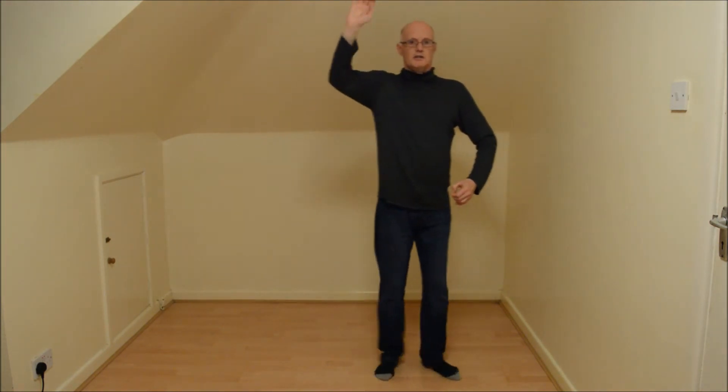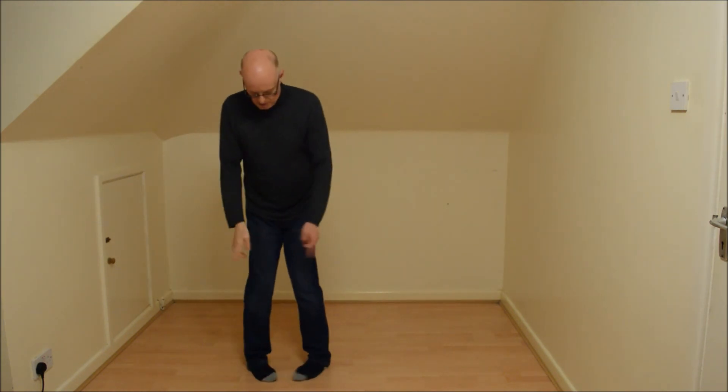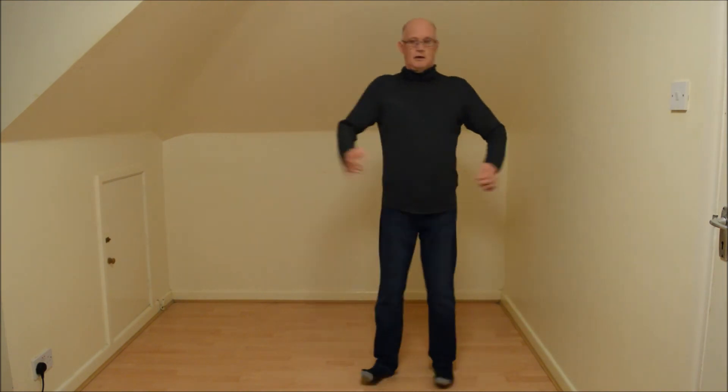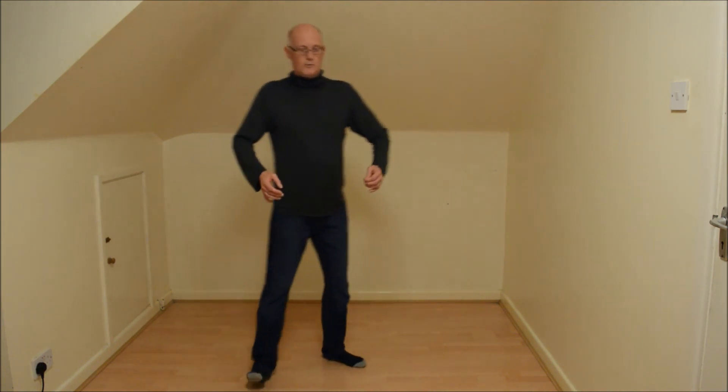Maybe it can shuffle sideways - so it's a toe-heel, toe-heel type movement. Maybe it goes like that, or maybe like an old-school toy.